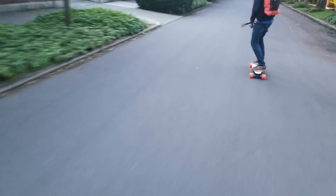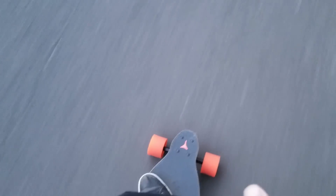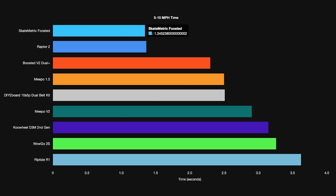As you can see in this drag race against our V2 Plus, the Foosted zips away with ease. In fact, in the 5–15 mph benchmark, it actually bests the infamous Raptor II.